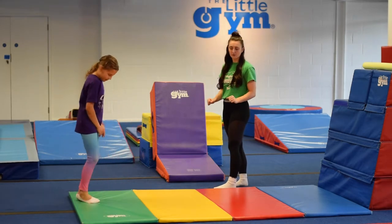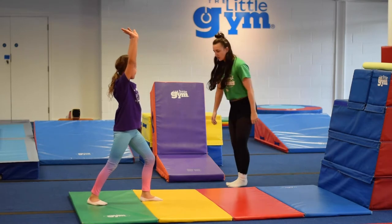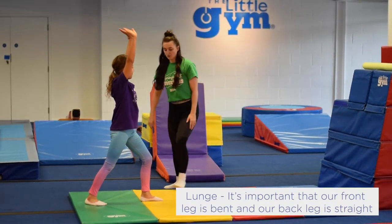Lunge. If you don't know what a lunge is already, it is this position. Do you see? She's got one leg at the front bent, back leg straight, arms really straight and strong up to the ceiling.